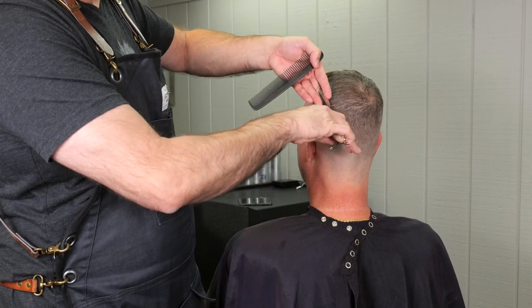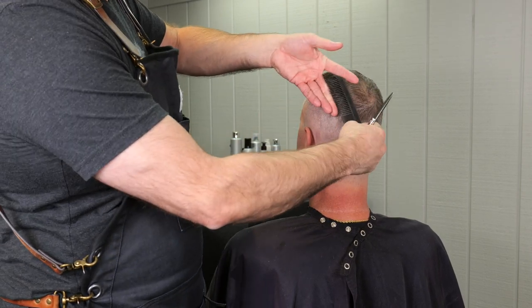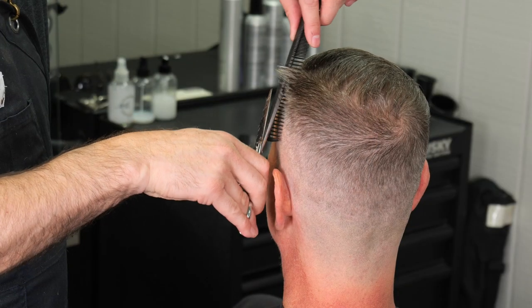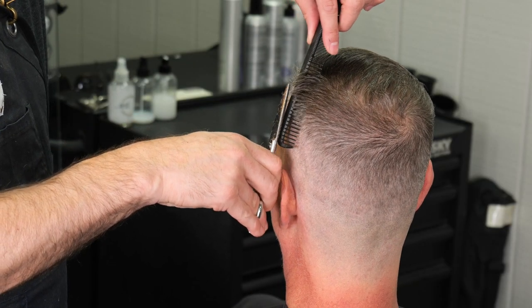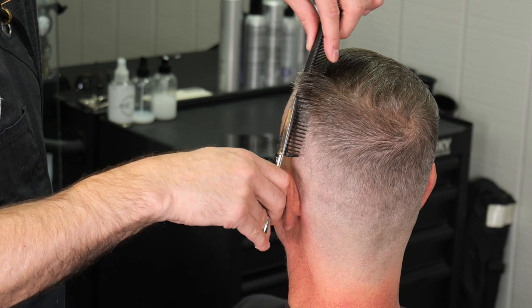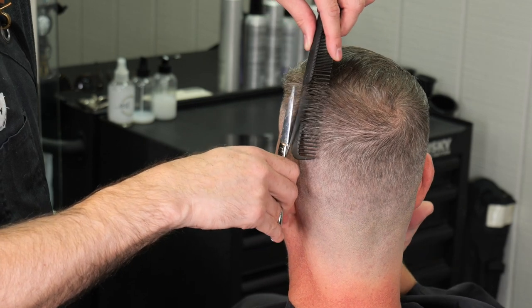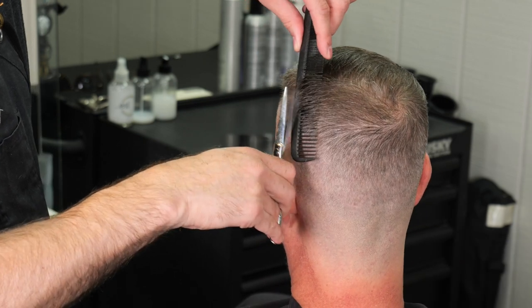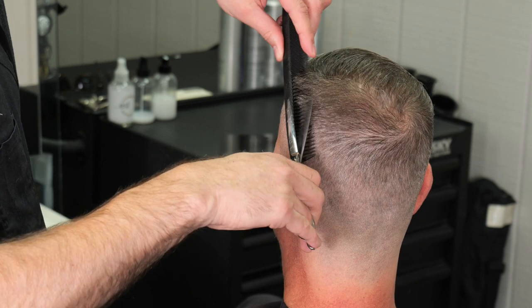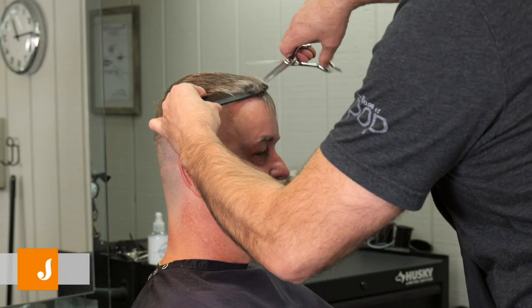Now working on the sides — continuing from the front to the back at an angle to make sure I don't have too much of a corner sticking out from the top to the sides, then scissor over combing for a nice smooth blend. With scissor over comb it's all about rhythm — keeping the blade moving and slowly tracing the line as opposed to cutting length off. I just want to trace what's already there to clean it up.